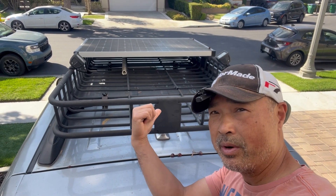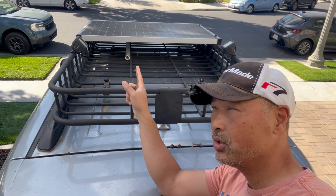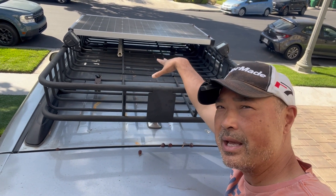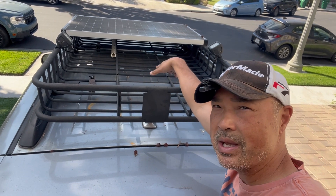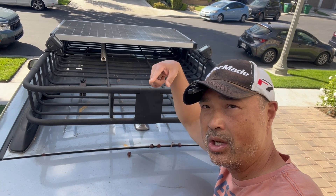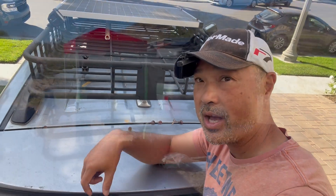Hey guys, so today we're going to finally get around to finishing up the 200 watt solar panel upgrade for my Sienna. I was originally just going to place it down and use the same wiring, but I thought I'd do it all over again, update the wires, and show you how I routed it into the Sienna without doing any drilling or anything like that. So let's give it a shot.